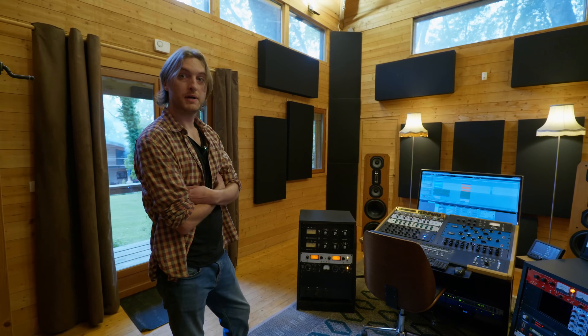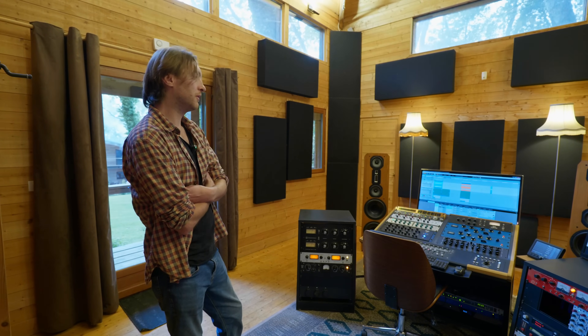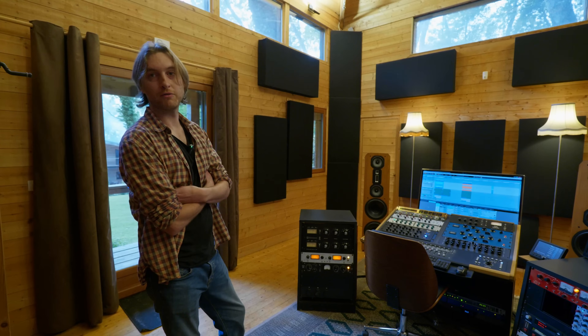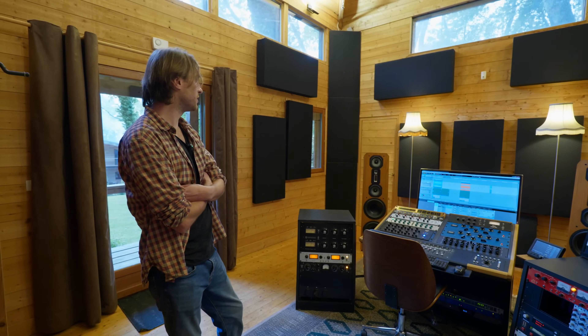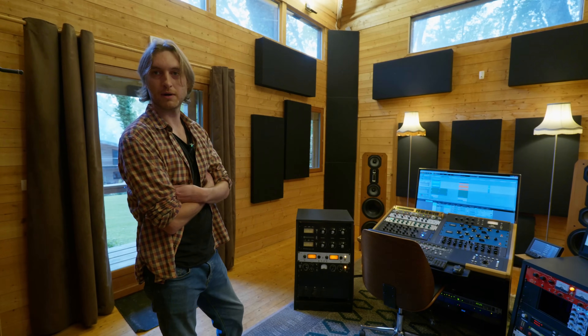Avant, je les avais en passive avec un Bryston 4B SST. C'était les mêmes enceintes — les Focus — mais le modèle d'avant, donc pas exactement la même tête, mais en gros les mêmes.